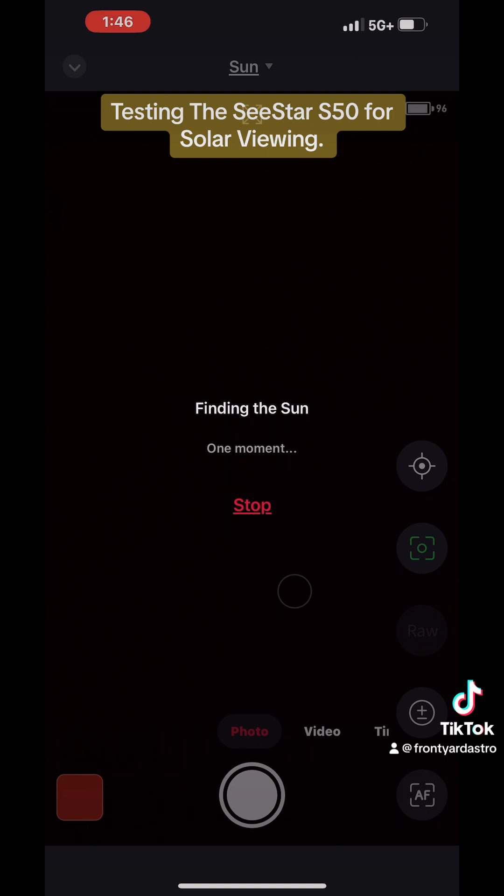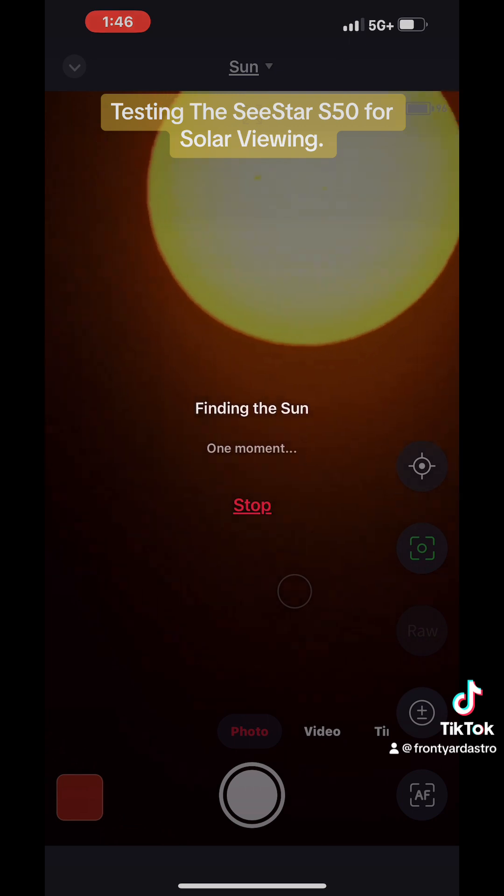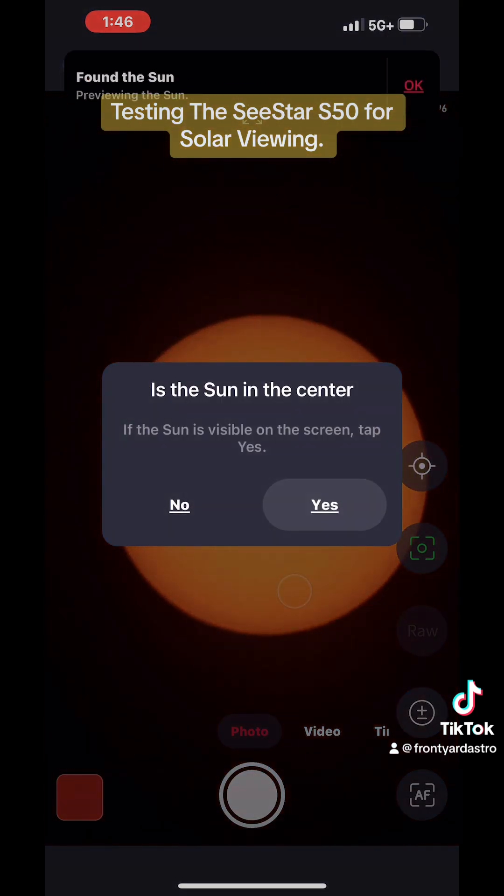This is real time, I'm not forwarding it or anything, just so you guys can see what it takes. Like I said, yesterday I did it and it found it fairly quickly. I don't know if it's the trees — it's in between some trees — but here it's gonna start coming into the frame. You can see it on the top, it's going to center it, you say yes.